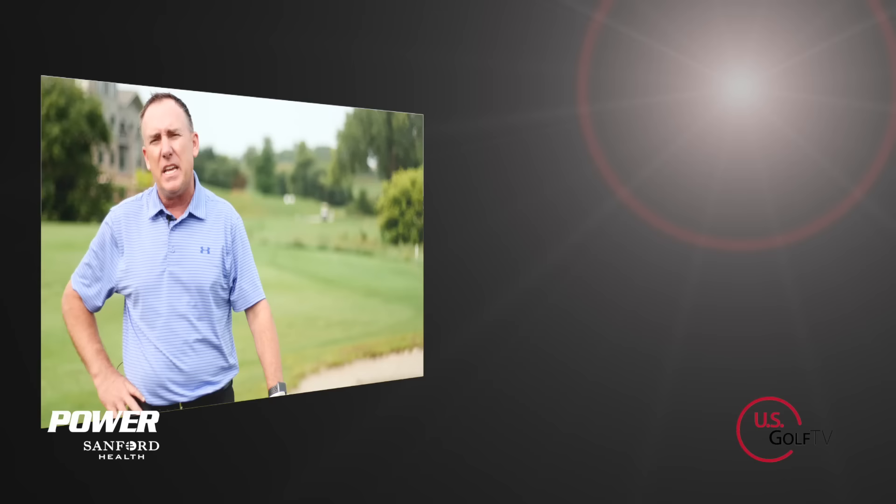We've done a ton of videos already on chipping. If you haven't already, be sure to subscribe because we've got some great content coming out. Also be sure to leave a comment — if you've got a question on what I'm talking about here today, or maybe you disagree or agree, either way we love hearing from you.